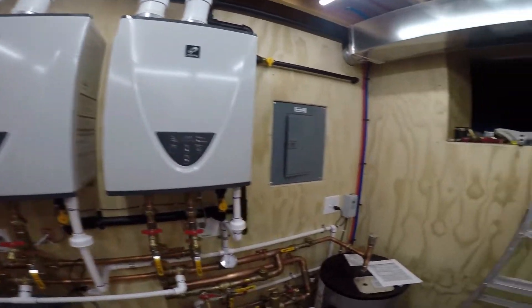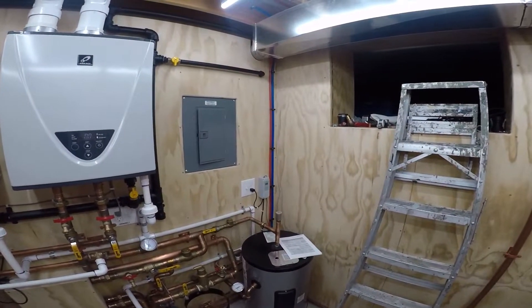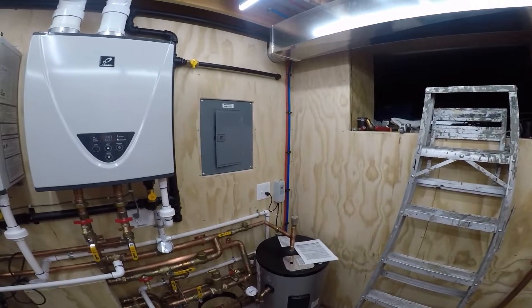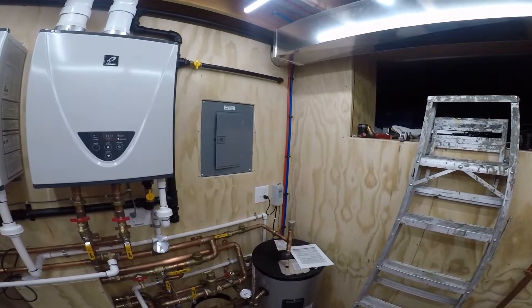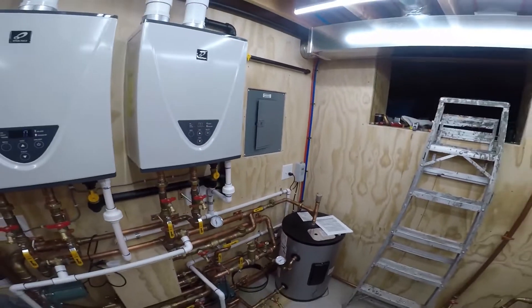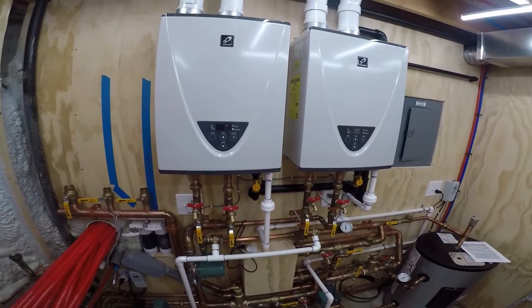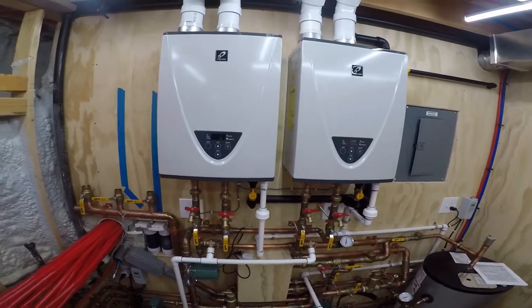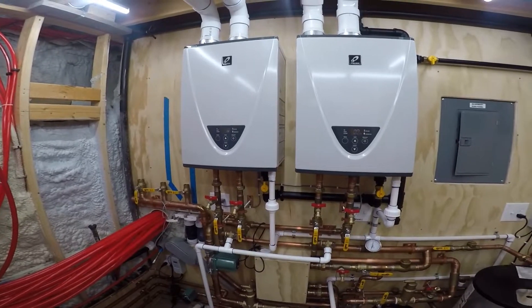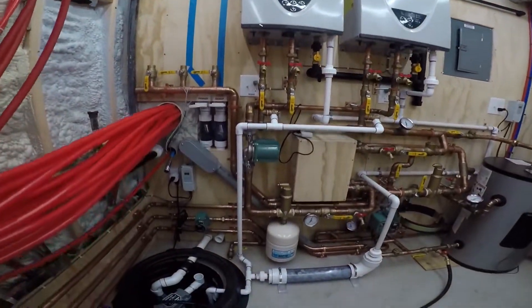We're down to 129. I believe I have that set at 130 with a 5-degree differential right now — and at 125 that will come on. I can kind of observe what happens here. See the recert — why is the recert pump on?